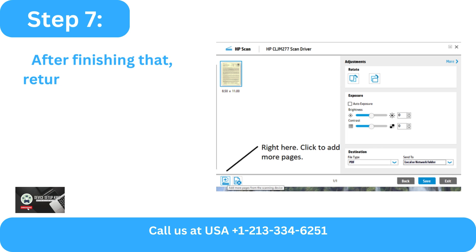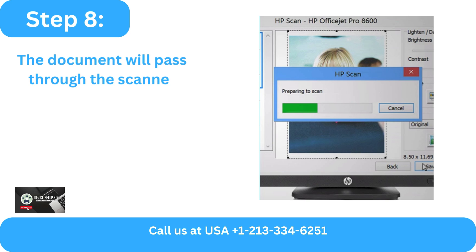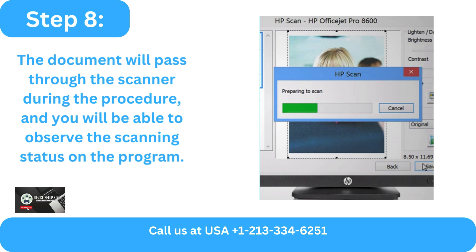Align the document to the right and insert it into the sheet feeder with its face up. Step 7: After finishing that, return to the program and select Scan.